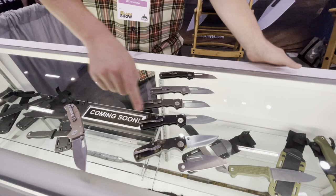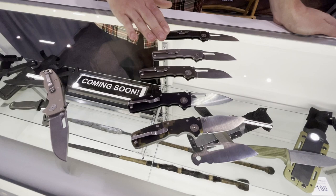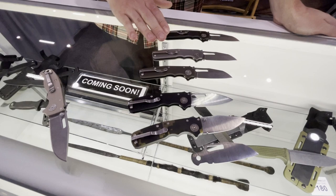One blade shape, the clip point, is going to have just a thumb stud, and the slicer and the slicer shark's foot will have a slot. We're going to bring those in titanium and aluminum. We have an anodized titanium version — I don't have it here — and then a black G10.